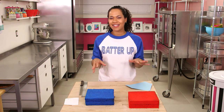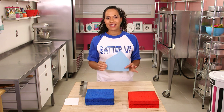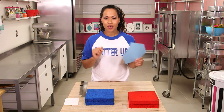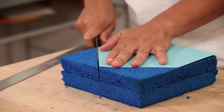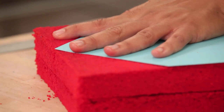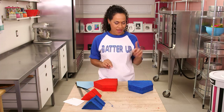My cakes are leveled, layered, and trimmed, but they're not shaped yet. I'm going to make this World Series cake in the shape of a home plate. I cut a template out of cardboard and I'm going to use it to trim my cakes into a pentagon — just place your template on your cake and cut off the triangles on either side. We now have four layers of cake in the shape of a home plate: two are red, two are blue.